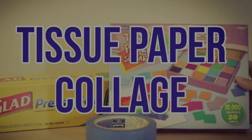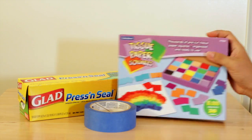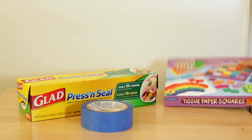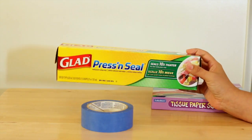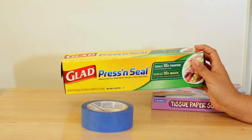Hey guys, it's Christina with the Purple Alphabet and I have a do-it-yourself activity that you can put together really quickly for your kids and keep them busy. All you're going to need for this one is some Glad Press and Seal. If you don't have this, you can also try contact paper.